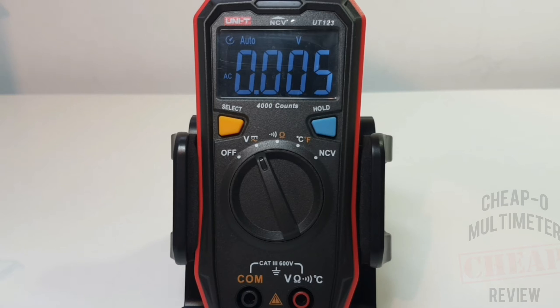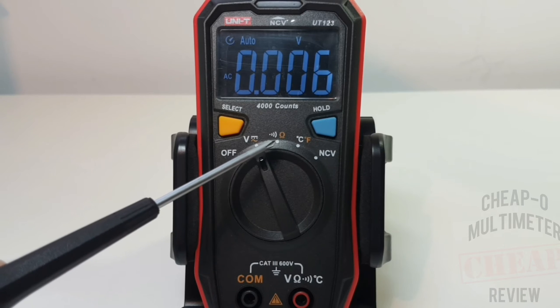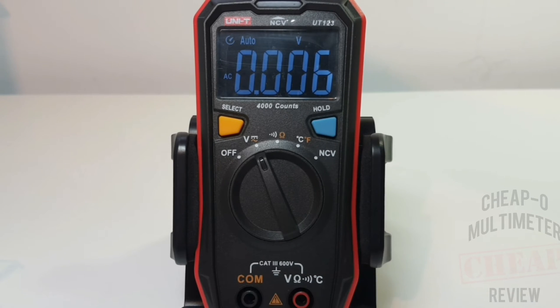Unity did take out a couple of things we're used to in the multimeter world. Not only is current mode gone entirely, but there's also an absence of capacitance - we can't test capacitors on the UT123. And there's no diode mode either, so we can't test a diode. I can live without the capacitance, but it would have been nice to have that diode capability.